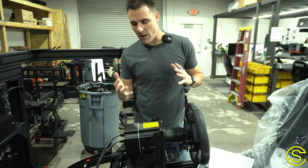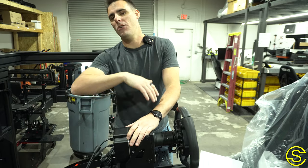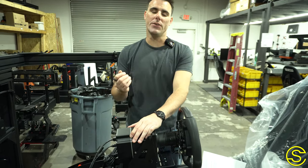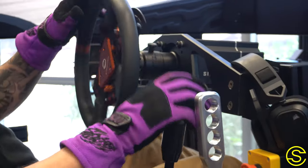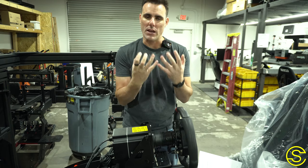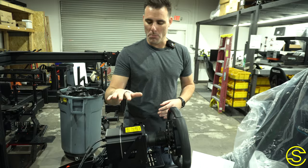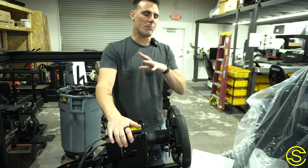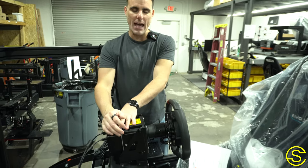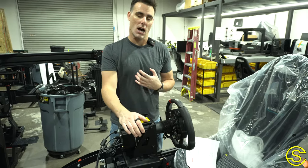Direct drive bases are easily another very important piece if you're trying to add immersion. You could be super fast with a steering wheel that's not direct drive, but if you're trying to feel every single bump, or want to feel when the car is losing traction through your hands, or just want that extra little feedback — you need a direct drive steering wheel. Make sure you have a nice stout cockpit that can handle the torque and the newton meters this thing outputs.